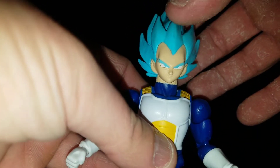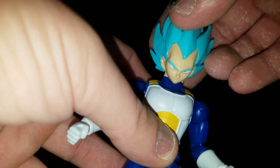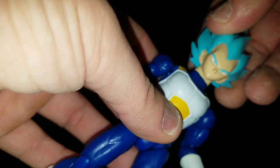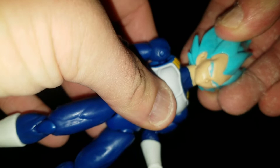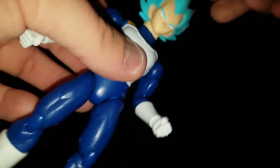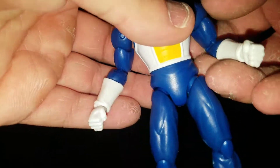Articulation: he can look up that much, down that much. No side to side, but it can rotate all the way around. And he's got a little bit of the chicken neck going on — not really much at all. You can kind of see it moving, but not really enough to matter.